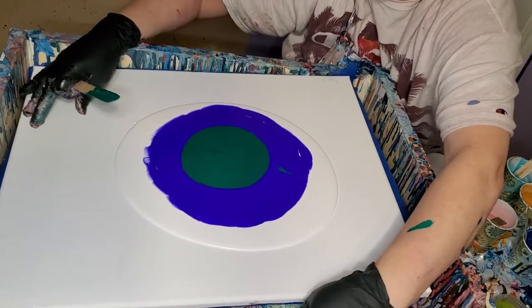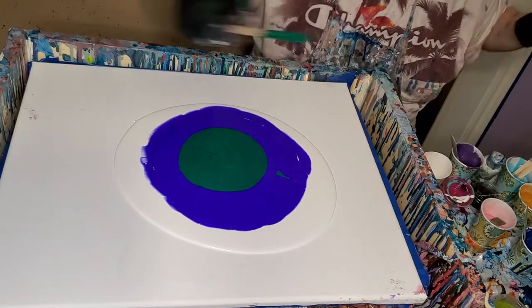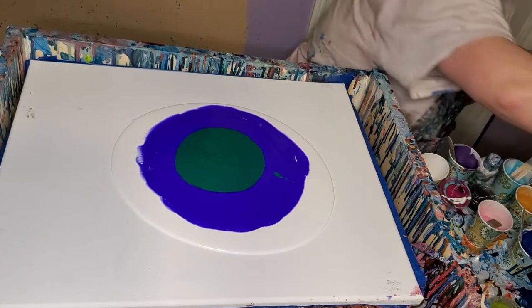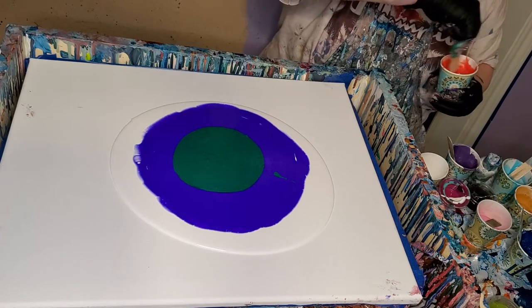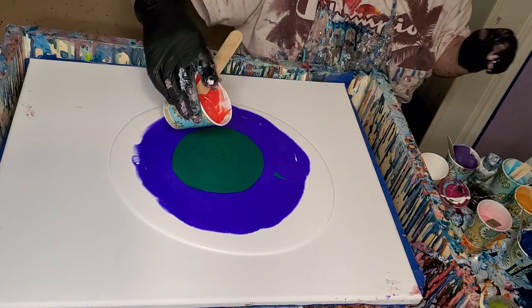I'll have to fix this again. Okay, now it's running that way, but at least it's not running the way it was. So this purple is boysenberry. This is peacock feather. This right here is poppy red.